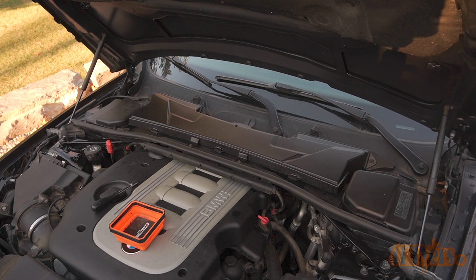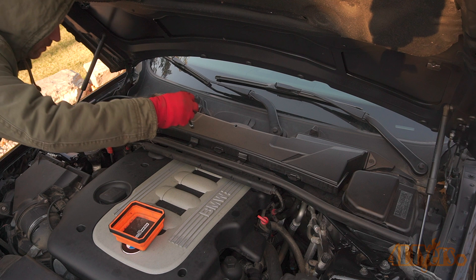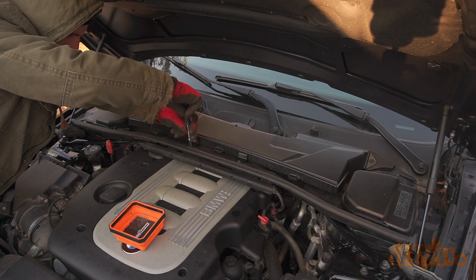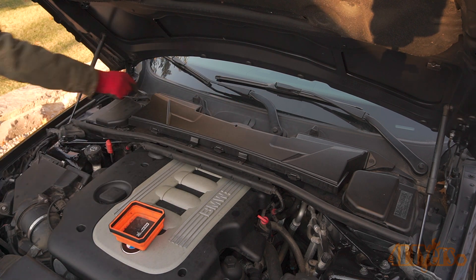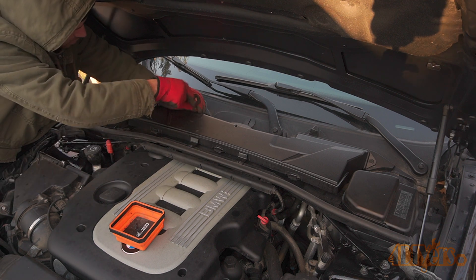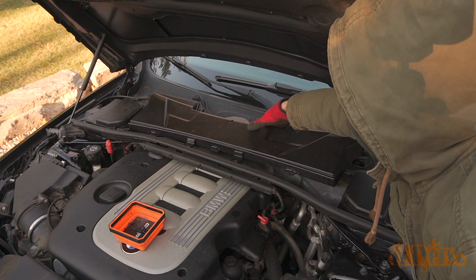First, open the hood. In order to gain access to the sensor the engine cover must be removed, and the cowl on the front of the windshield will need to be removed first. Remove the cabin filter cover, which is held on with six 8mm bolts. Once those bolts have been removed, lift it off and place it somewhere safe.